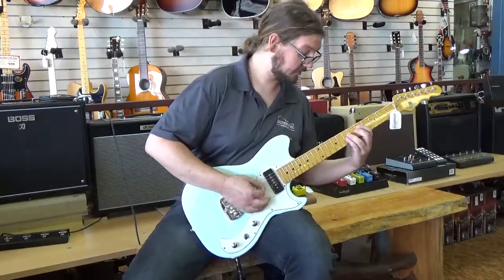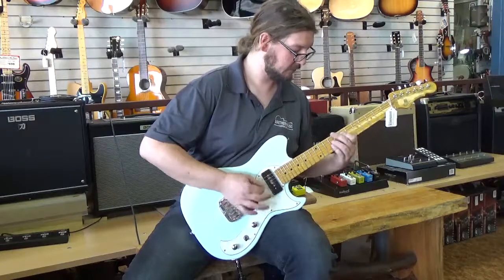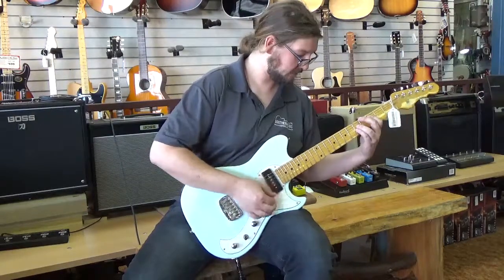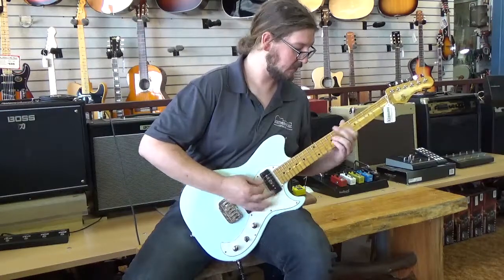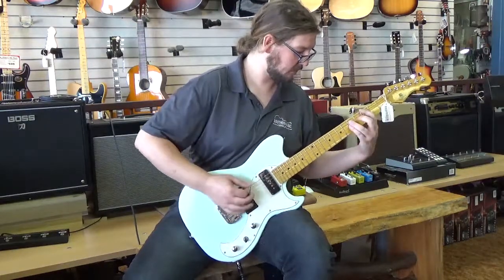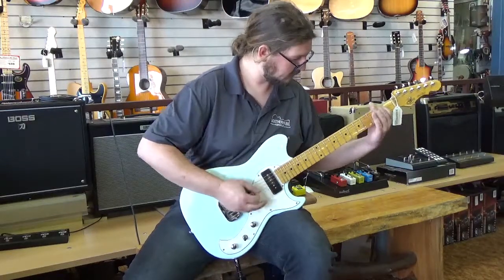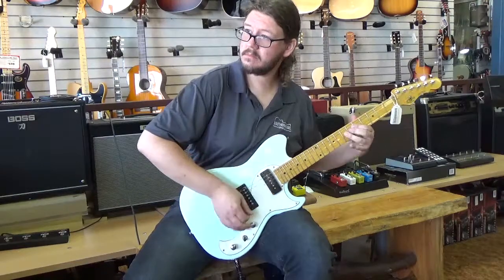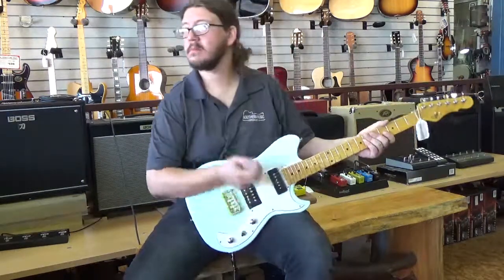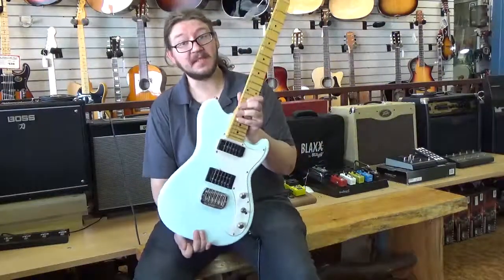And then back down to the bridge. So there you have it — that is the G&L Fallout in Sonic Blue. Thanks for watching.